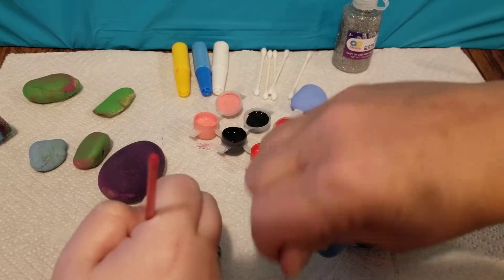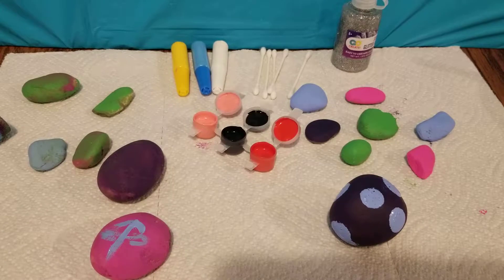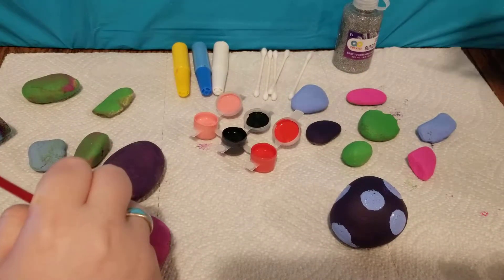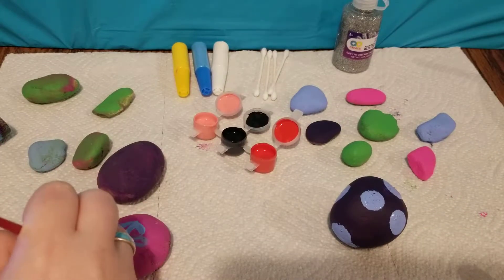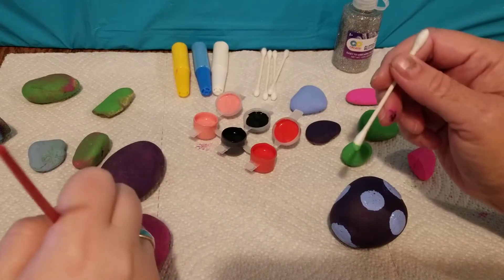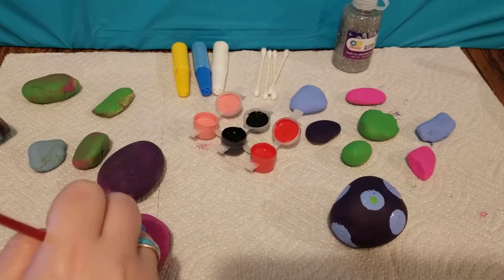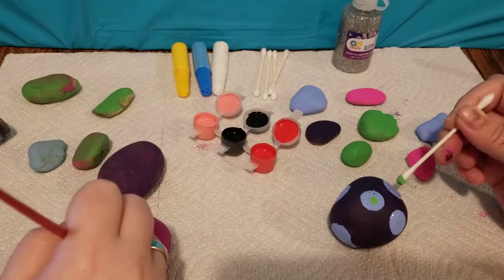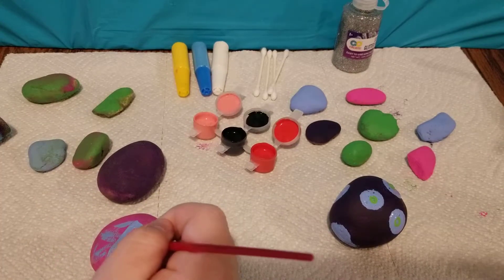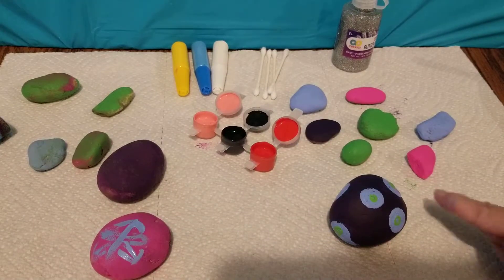Whoops, I smeared it a little — oh well. Blue polka dots and I'm going to do green. I'm trying to do a snowflake. I'm doing some green here, I'm just going to put a dotted green right in the middle of all the polka dots. There we go — I guess it kind of looks like a snowflake.